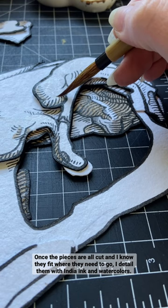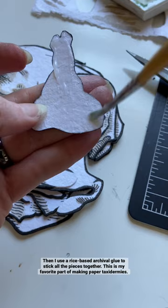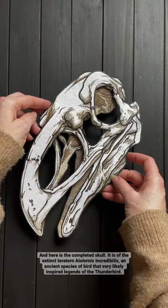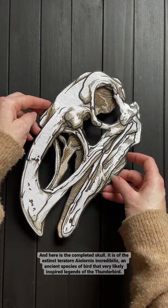Then I use a rice-based archival glue to stick all of the pieces together. This is my favorite part of making paper taxidermies. And here is the completed skull — of the extinct Teratorn Alornis Incredibilis, an ancient species of bird that very likely inspired legends of the Thunderbird.